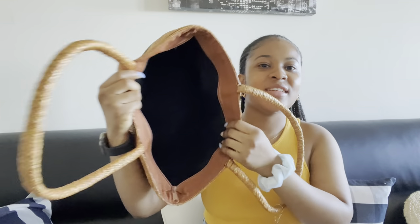Before I start packing, I just want to show you guys how the bag looks. It's black on the inside, it has a little zipper inside, and it also has a zipper right here, but I don't think I'll be able to zip it up after putting all my stuff in because I do have a lot of stuff.